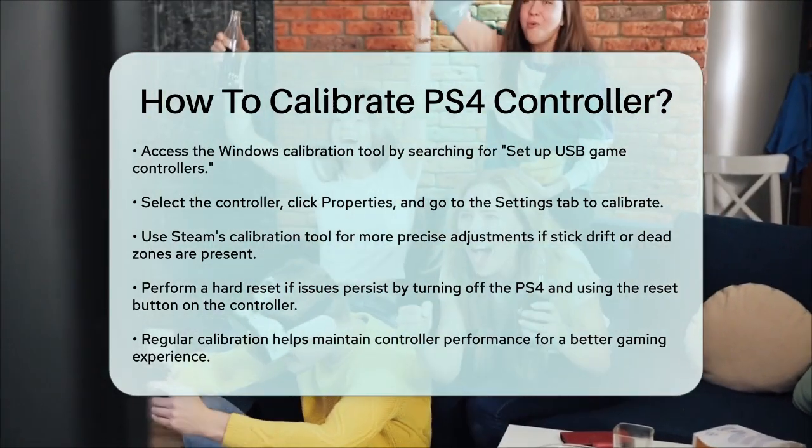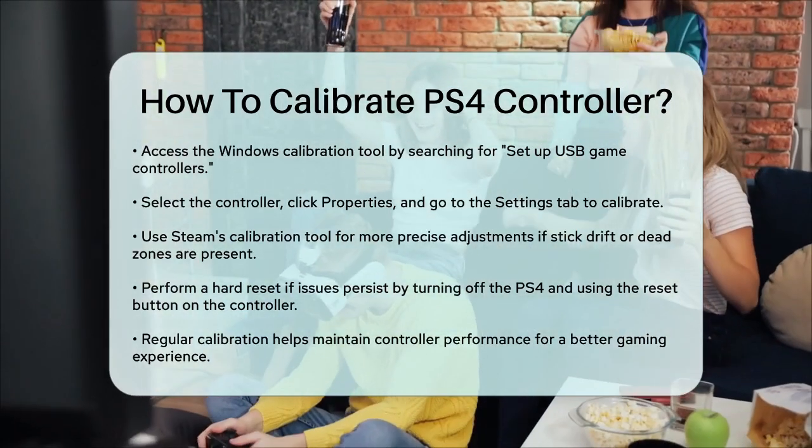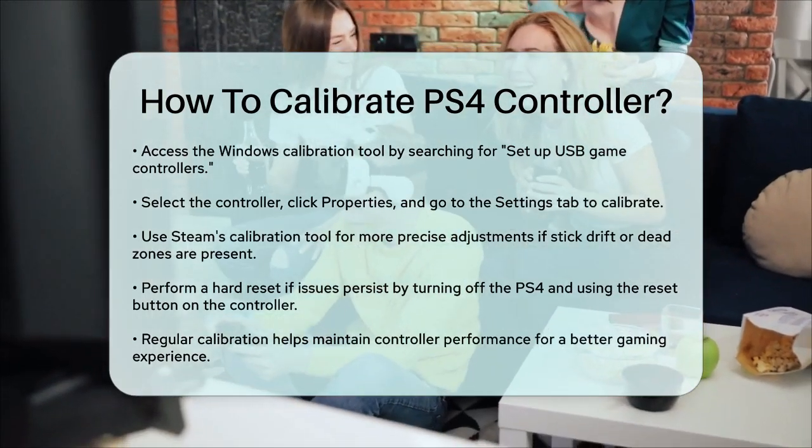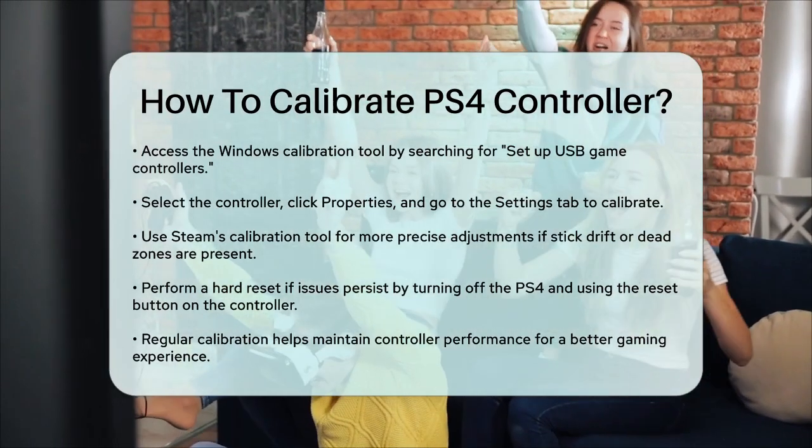By following these steps, you can enhance your gaming experience and make sure your controller is always in top shape. So, take a few minutes to calibrate your PS4 controller and enjoy smoother, more responsive gameplay.